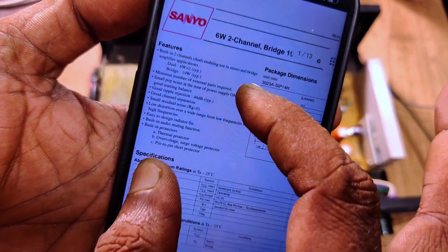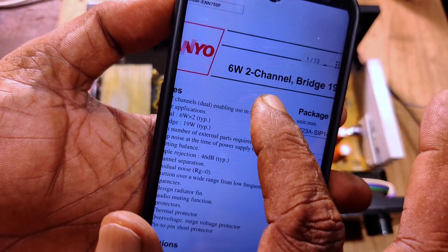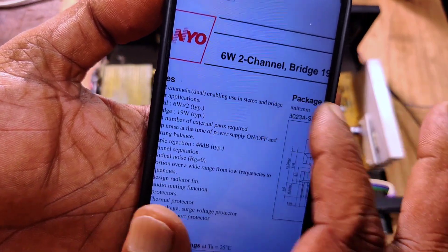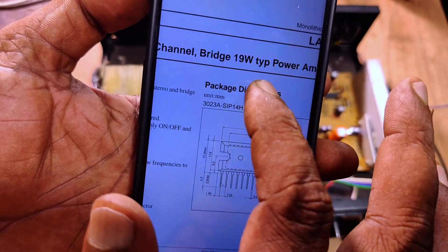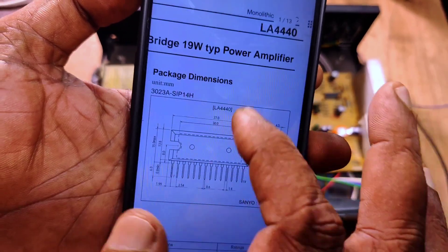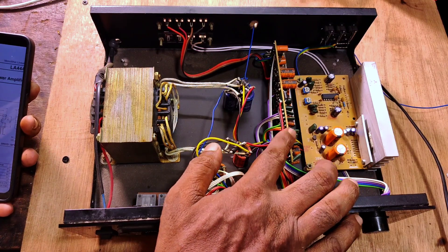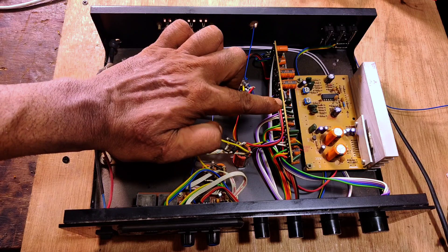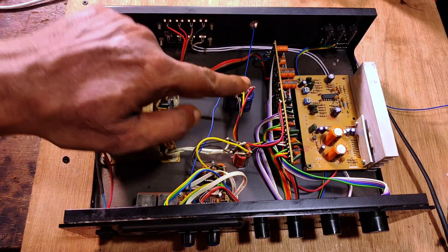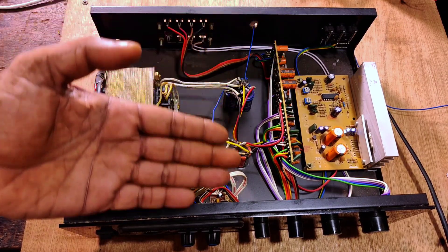Now let's check the datasheet of the LA4440 — almost all of you know what the rating is. 6 watts if a single IC is connected in stereo, and 19 watts if it is connected in bridge mode. So the maximum the IC can handle is 19 watts. How can an LA4440 IC drive 100 watt per channel speakers? You must check the specifications perfectly before you buy such an amplifier.